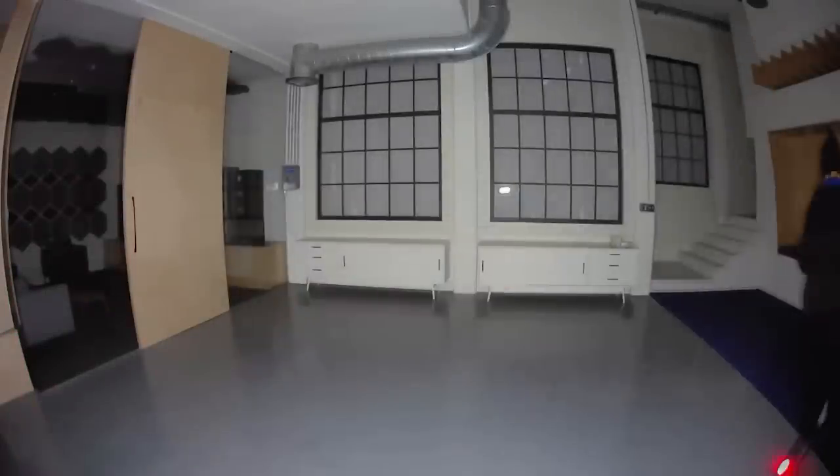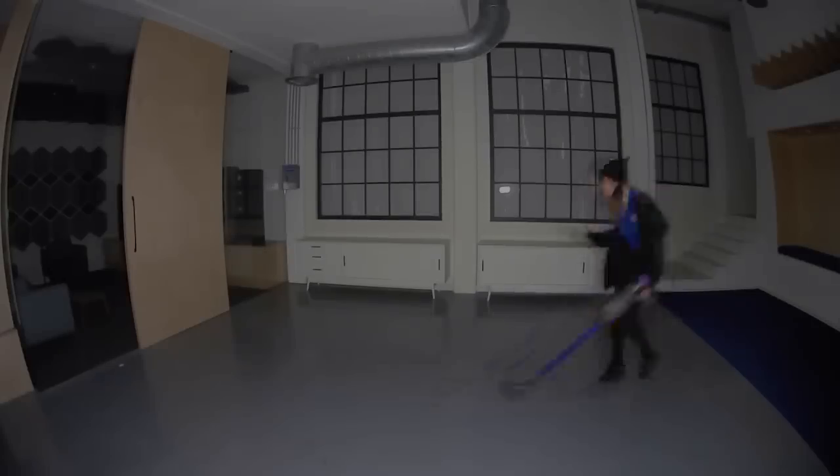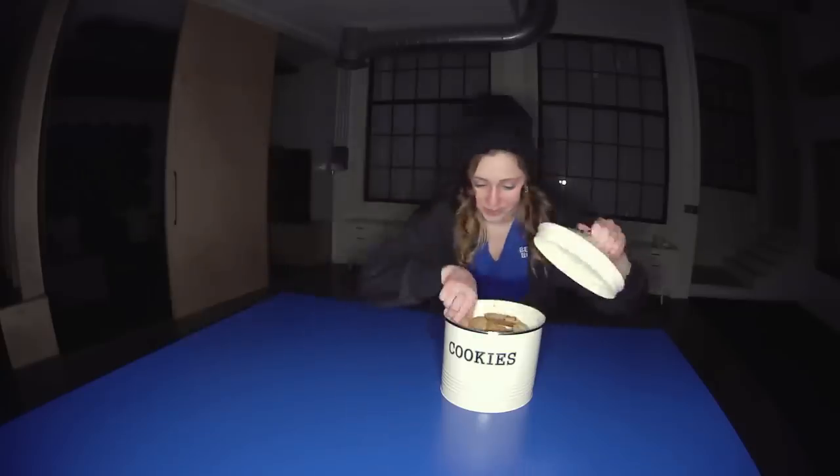With the Arlo Secure app set up, you can get notifications when your camera spots people, packages, animals, or vehicles — or rogue ironing, or dancing in the dark, or stray koala bears, or cookie thieves.